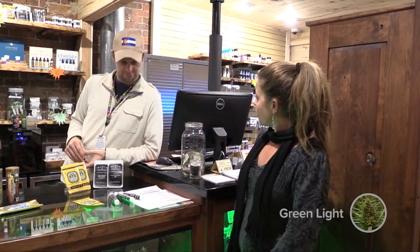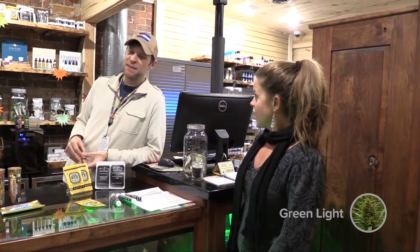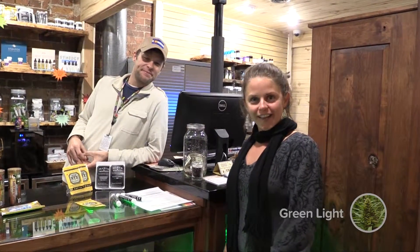Thank you, Lance, for showing me all about these transdermal patches — I've learned a ton. Come back any time. I'm Courtney Callahan with The Green Light.